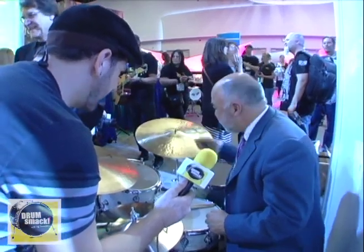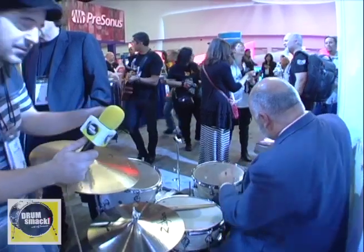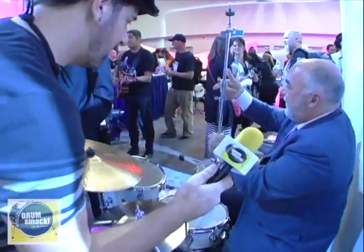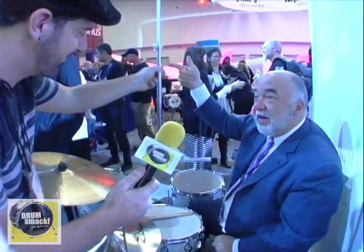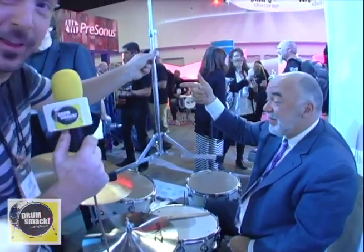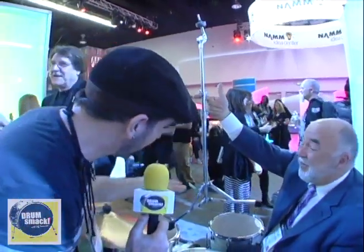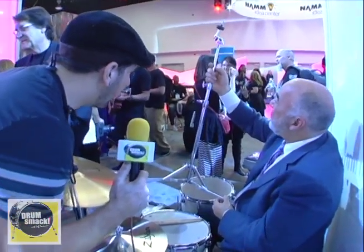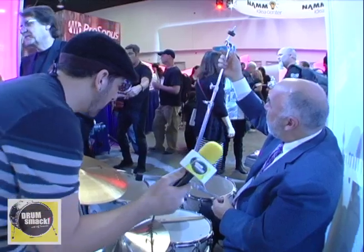Very lightweight hardware. DW hardware, as we all know, gets heavy — it's sturdy but it's as heavy as it is thick. Part of this new kit is our introduction of all-aluminum hardware. That's super light — incredible. The goal was: can we make a cymbal stand that's lighter than the old Ludwig flat bass cymbal stand? And they've done it. Don Lombardi mentioned that was the goal — I didn't think it was possible, but he actually improved on the design of that stand.